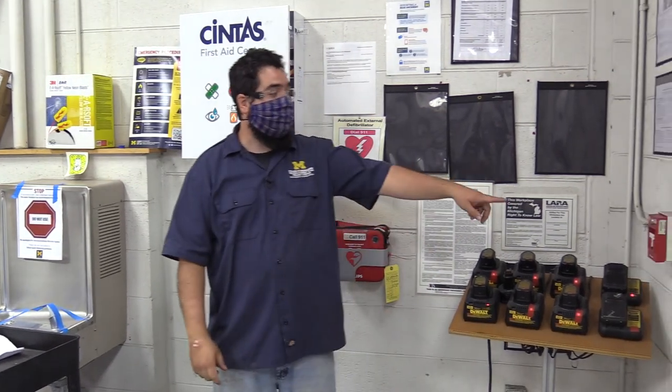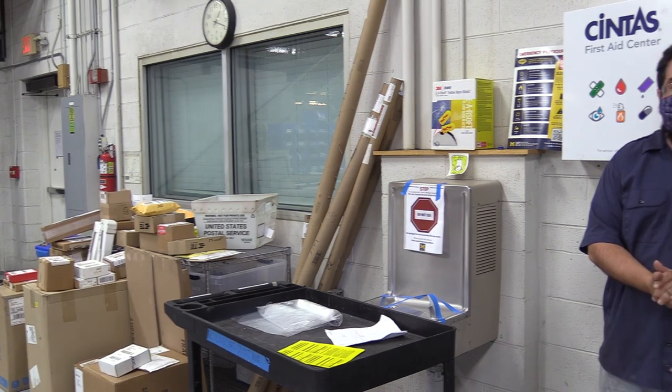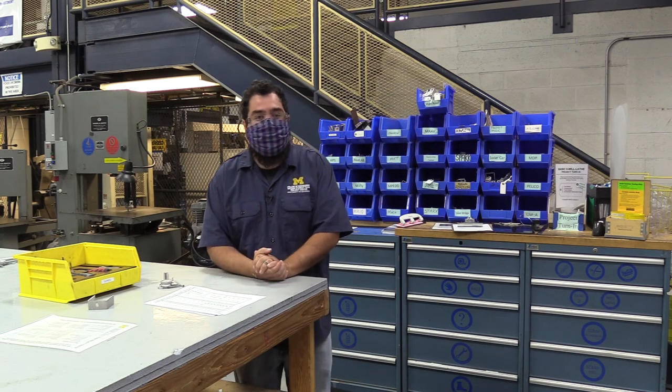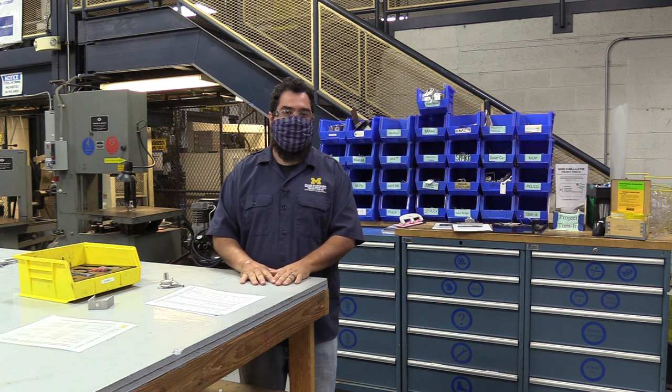Fire is always a possibility. There's a fire pull right here, a fire extinguisher, and another pull down over there. If there's a fire, pull the fire alarm and get out of the building. Even if it's a small fire and you put it out yourself, you must still report it — if the fire marshal finds out you didn't, they will shut us down. We have to report all fires regardless of size. That's it — thank you for taking BASIC 2, and we look forward to seeing you around the Wilson Center.